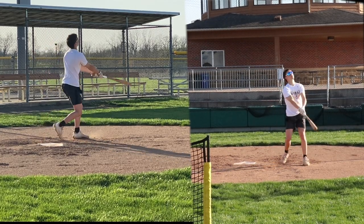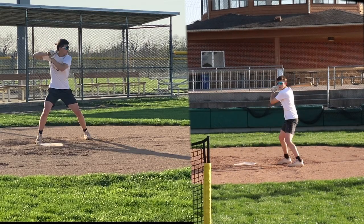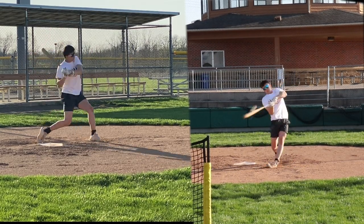Let's go to the field. Wow, that's a bat. That's fun.